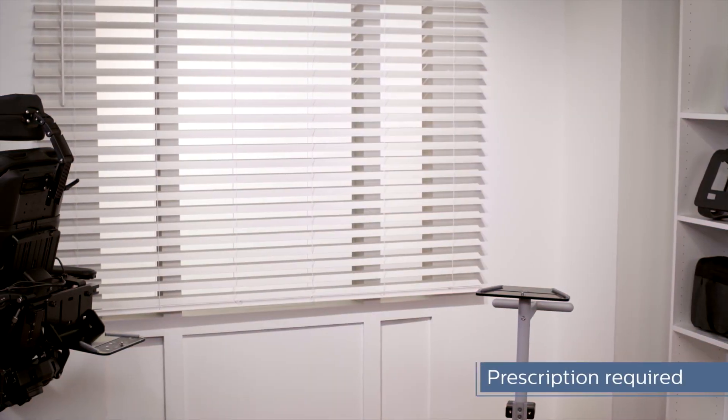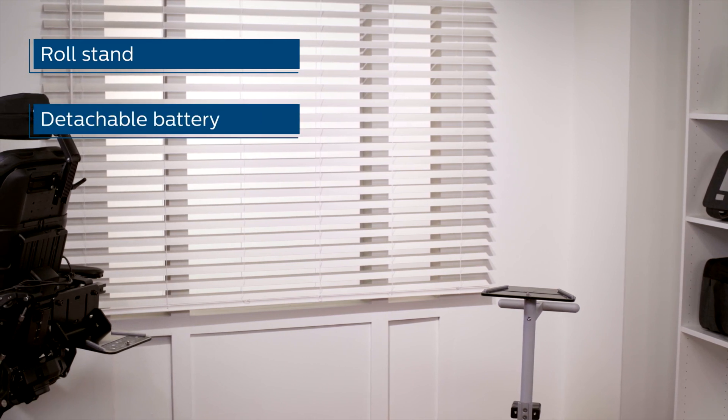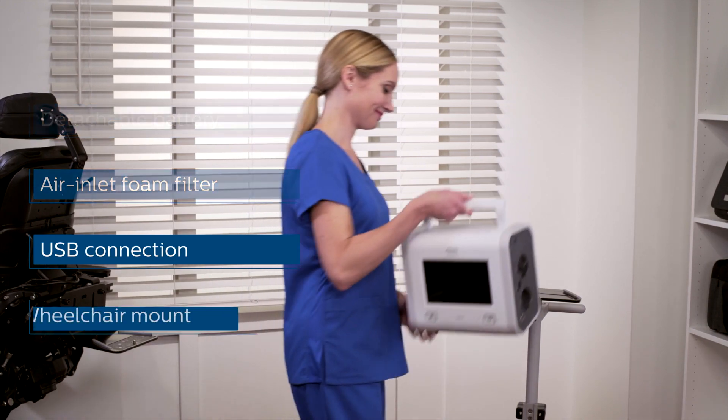Trilogy EVO is compatible with a range of accessories, including a roll stand, detachable battery, air inlet foam filter, USB connection, and wheelchair mount.